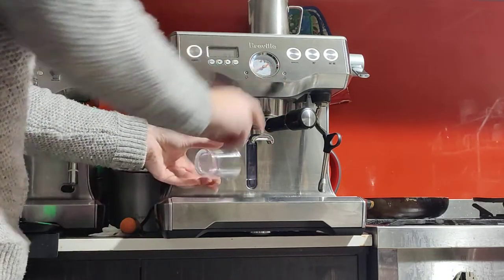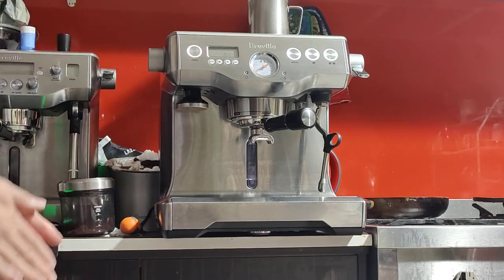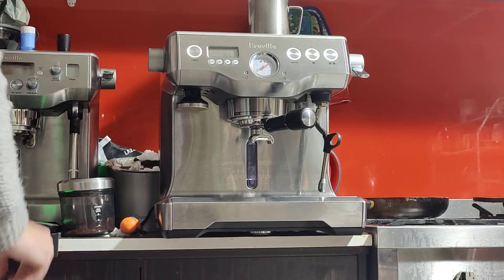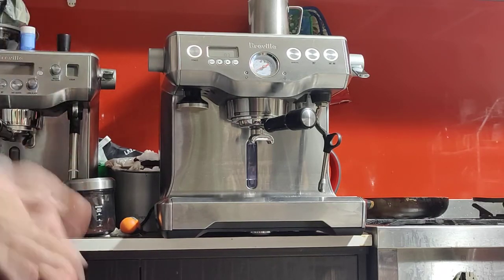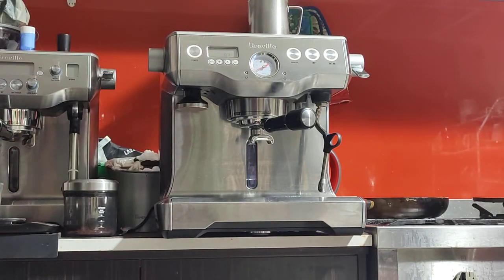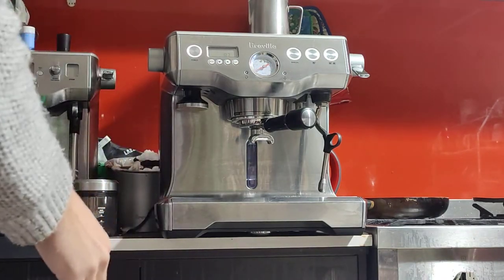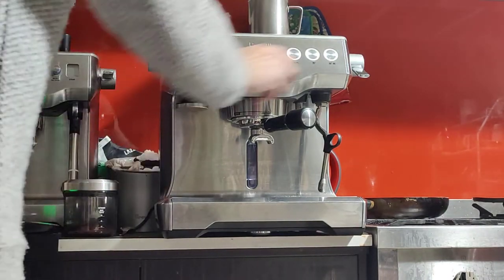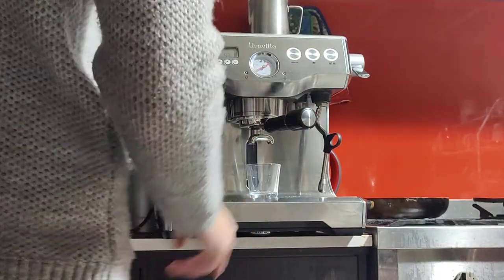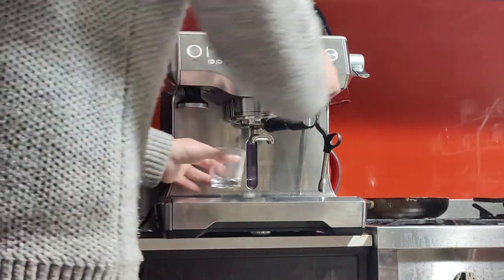Now that's 18 grams in the basket. I also want to measure the espresso output — the recipe is a two-to-one ratio, so 18 grams times two is 36. I want to get about 36 to 40 grams of coffee into the cup. These buttons are programmable, or you can pull the shot manually — both are possible.